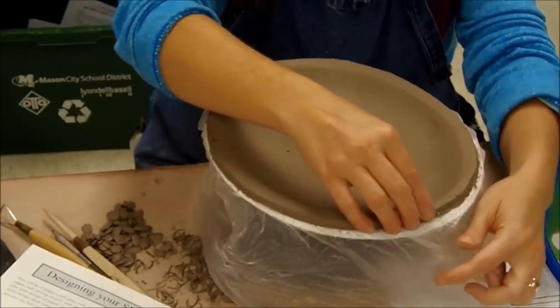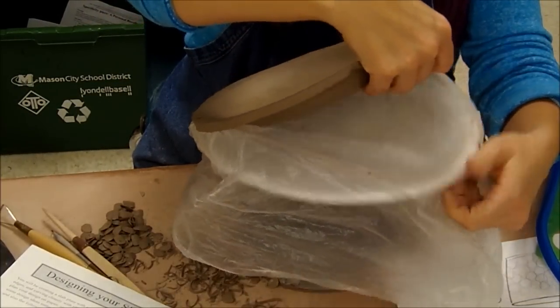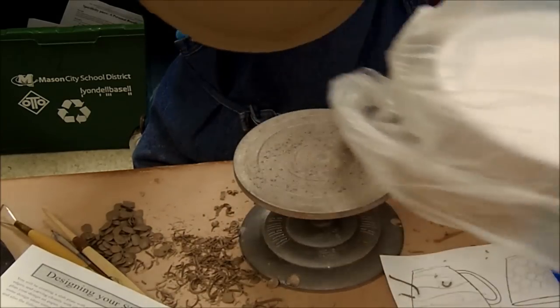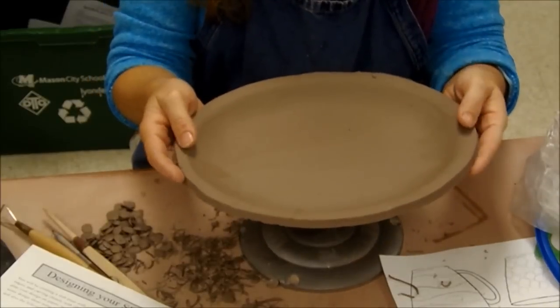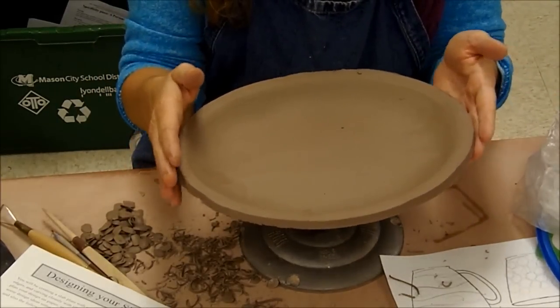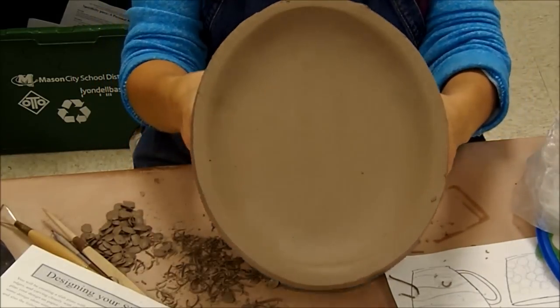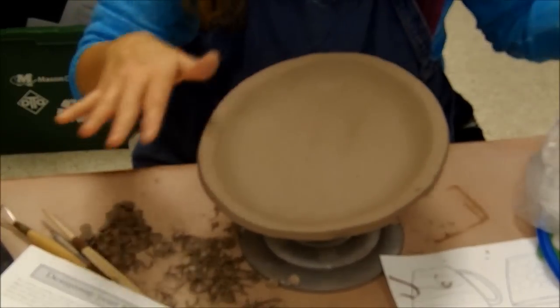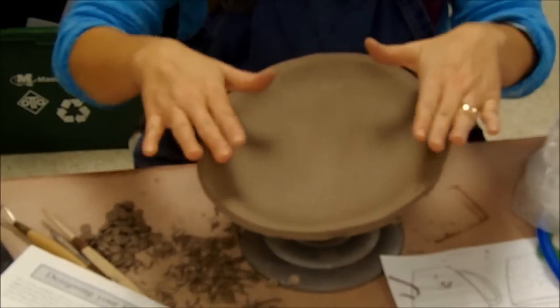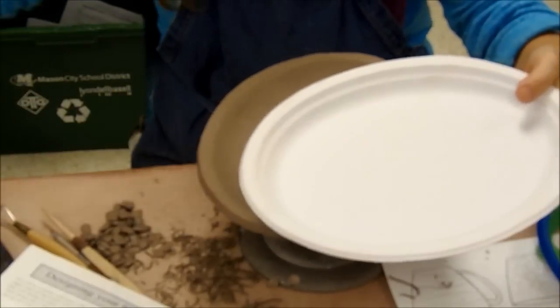Now mine is leather hard. I'm going to go ahead and peel it off because it's probably a little stuck to the plastic. So this is looking good. Leather hard means it definitely has its shape, it's retaining its shape, and it should not be terribly wavy or anything. It should be a nice clean looking form as far as the shape of the edges and everything. The paper platters I will save because I reuse them.